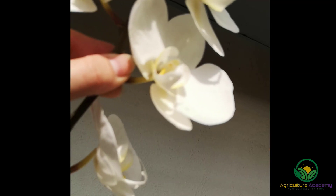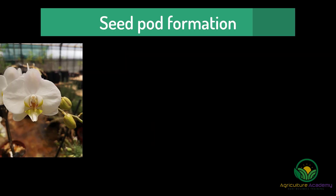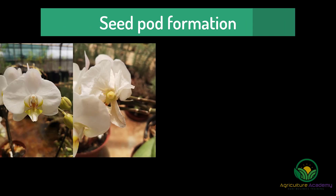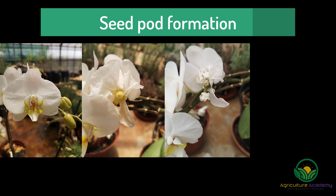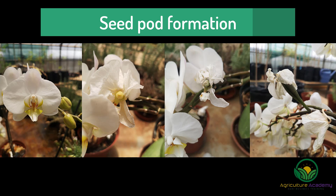Once your pollina are safely inside the cavity, your pollination work is done. Within a few days, the nose of the orchid will begin to swell. The flower will wilt, and the plant will start allocating energy into growing the seed pod. Over the next few months, the stem attaching the flower to the spike will grow, eventually forming the seed pod.